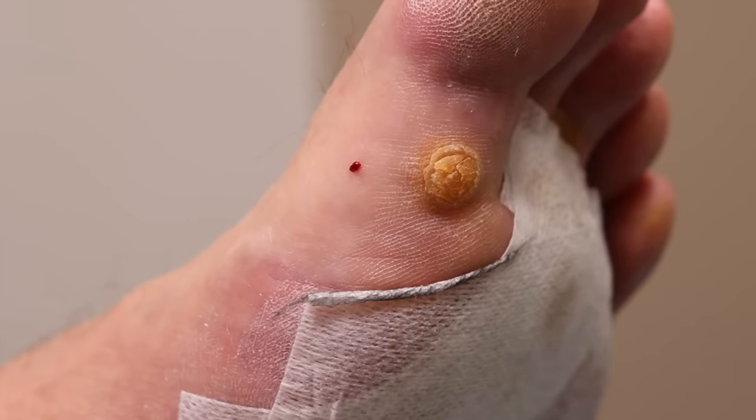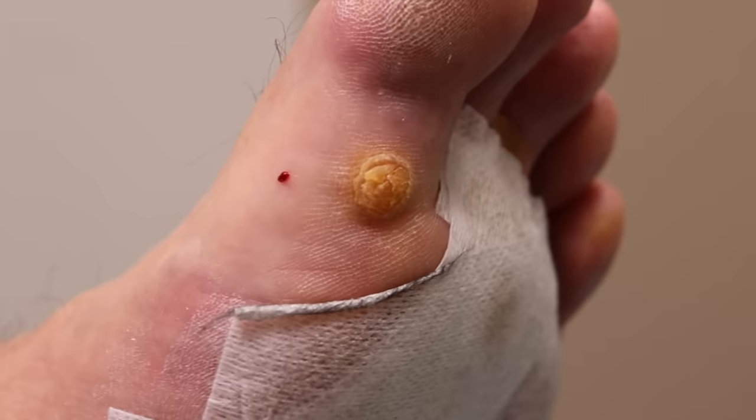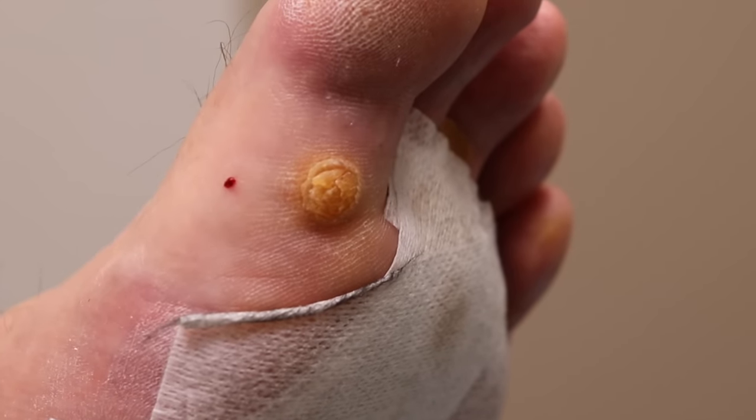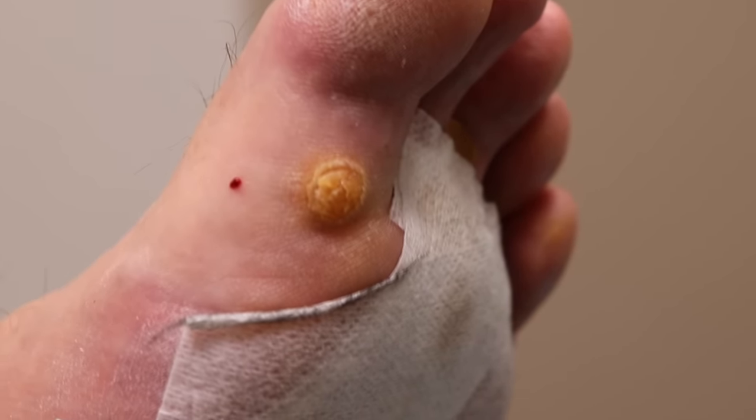The thing that's really trippy is, again, seeing that head — the mushroom head as you call it — just blooming.